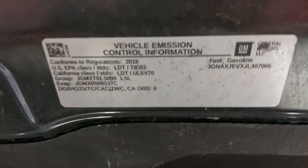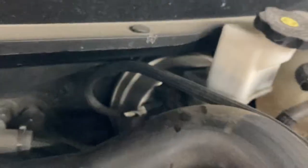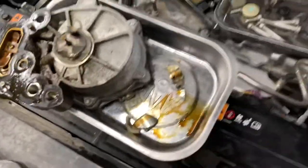I thought I'd make a little video for you. This is a 2018 Chevy Equinox with the 1.5 turbo GDI motor. The customer complained that they lost assisted braking, which we verified — they did not have power assist brakes. So we recommended a vacuum pump.